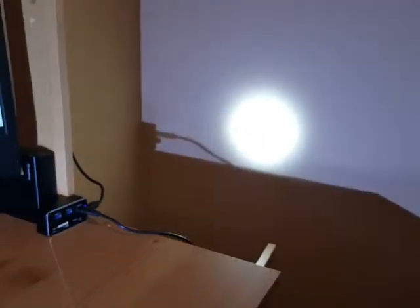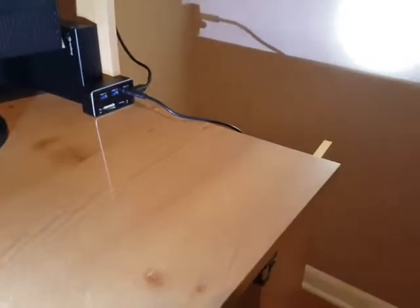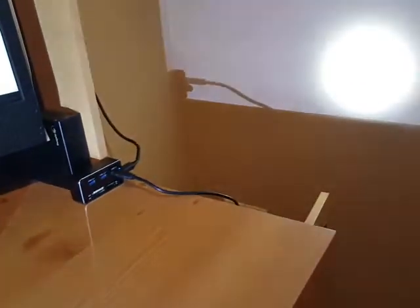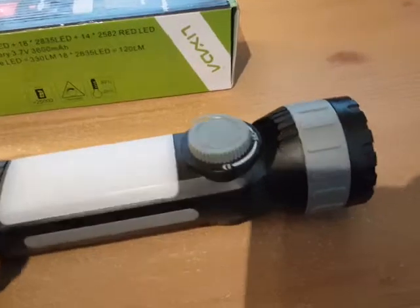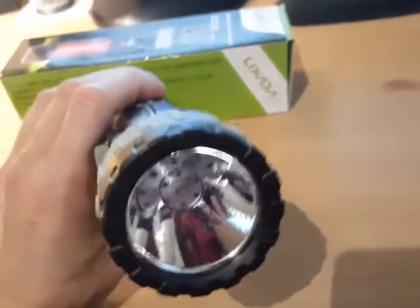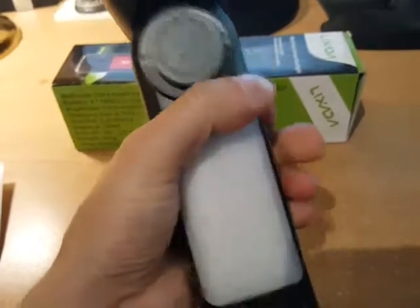If you turn it back to the off position and then turn it the other way, it turns the torch on. It's really bright and pretty focused into a little circle. You can also dim the torch as well, which is really cool — not many flashlights let you dim with a wheel like that. It's powered by one super bright LED.